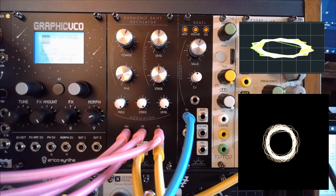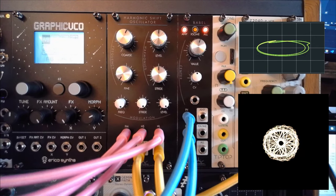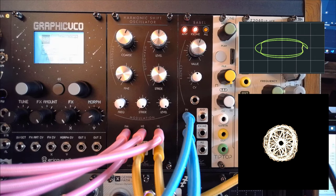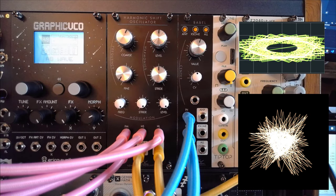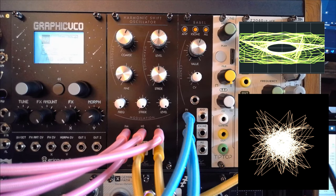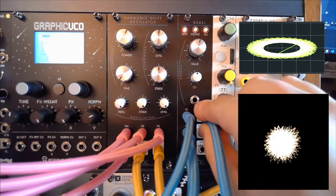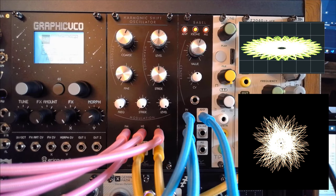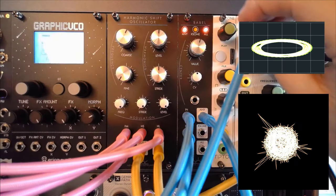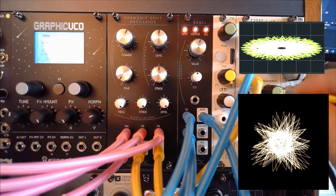Apologies for the background noise there — that's just me grabbing cables. So we now have all three of the first three sequences from the Hermit patched into the Babel, so we can now use the Any, XSum, and All outputs of that. We will use the Z2040 as a VCA. I'm just going to grab one of these and patch that through my SAR from Takab, then grab the In and the Out.